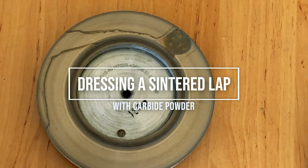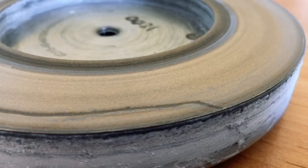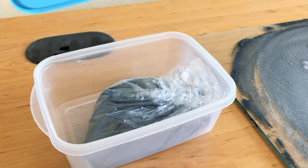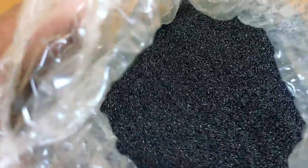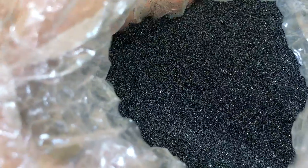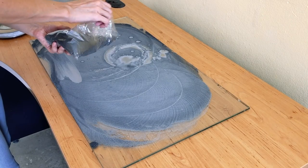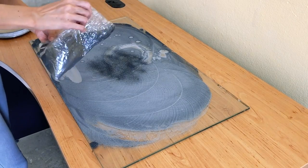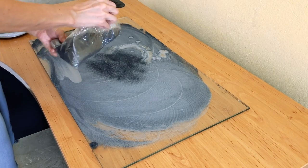Today we're going to look at the technique for dressing a centered lap. This is a 10 to 20 micron Swiss made centered lap. The cutter has been using it for many months and the cutting action is slow, and the luster on the surface of the stones looks shiny instead of matte. In order to dress the lap and expose the diamonds to make it cut faster, she uses a technique she learned in a precision cutting factory in Geneva.